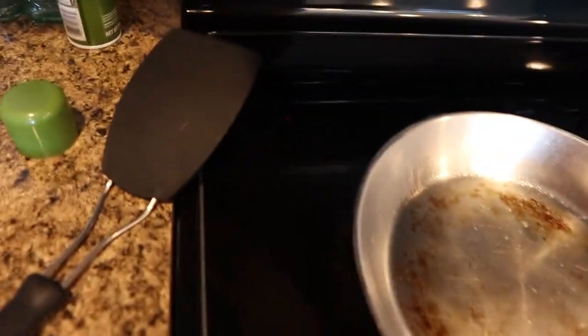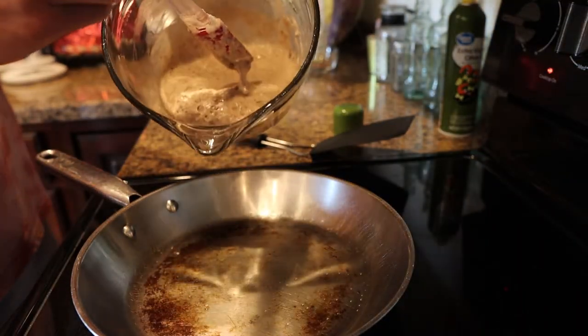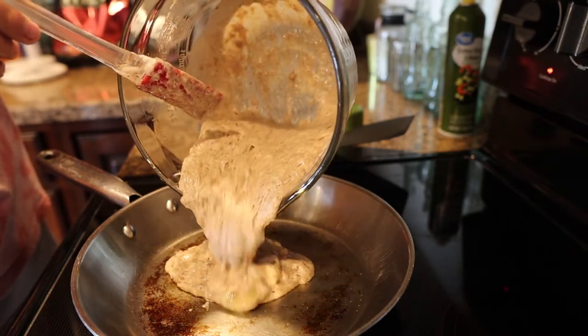Grab your non-stick spray and give it a nice generous spray around the pan — I'm always generous because I don't like having pancakes stick. Then go ahead and put about half of the pancake batter into the pan and just let it go in and do its thing. Now let that pancake cook. I want to note: when I poured the batter in, the one whole egg didn't mix around very well. What I should have done is put the dry ingredients in the big bowl first, then the wet ingredients, then fold in the egg whites — that way the egg would have absorbed into the dry ingredients properly.